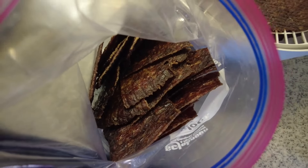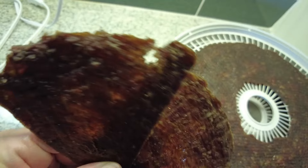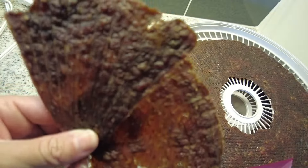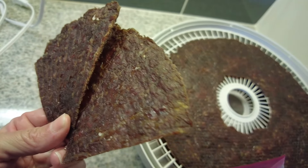So those are my family's top four favorite carnivore meals right now. I hope you enjoyed the video and got inspired to make something delicious and carnivore for your family today. Stay tuned for another video — thank you!